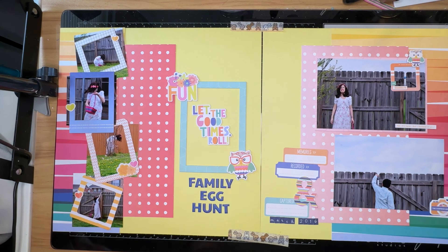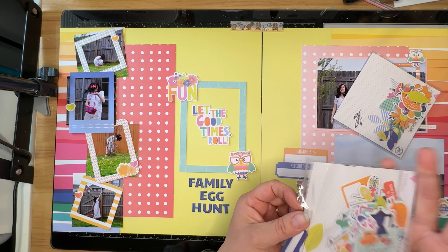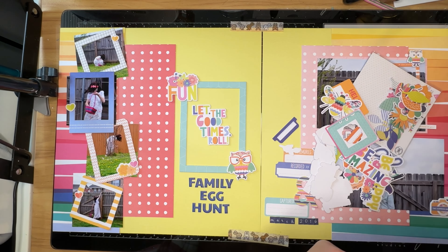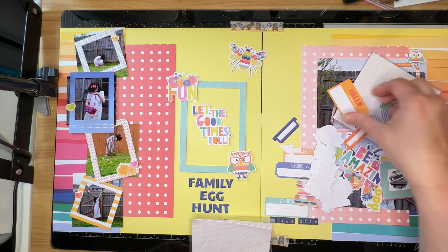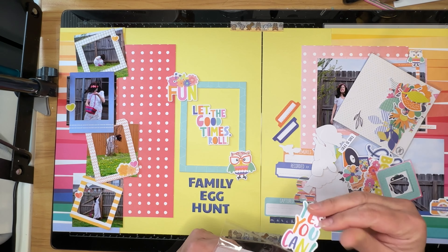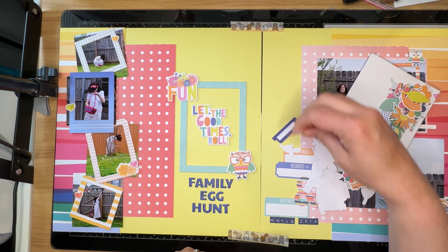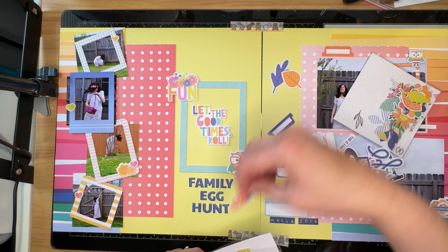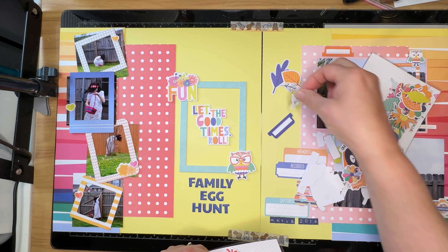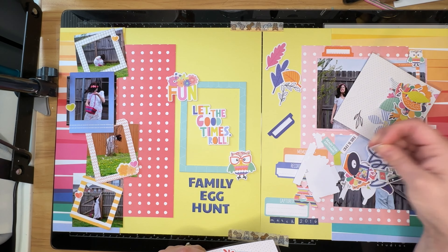I know that I want to get some embellishments on this layout but not too many, because my colors are bright and I don't want to overwhelm those photos — I want my photos to tell the story. As I was doing this layout I realized that this was probably the very last Easter egg hunt that my two youngest children ever did. I think the next year both of them were like, done with it.